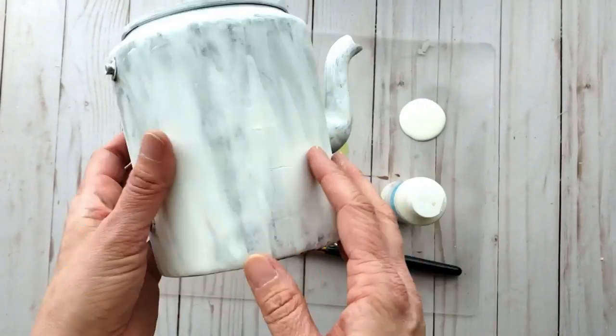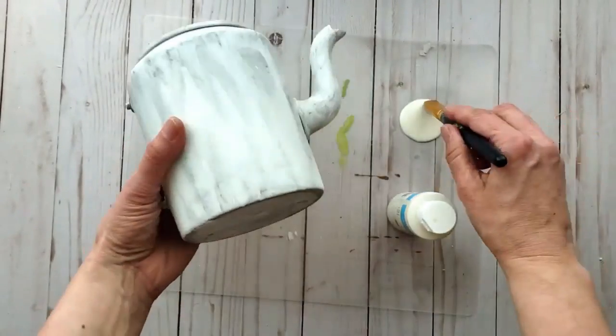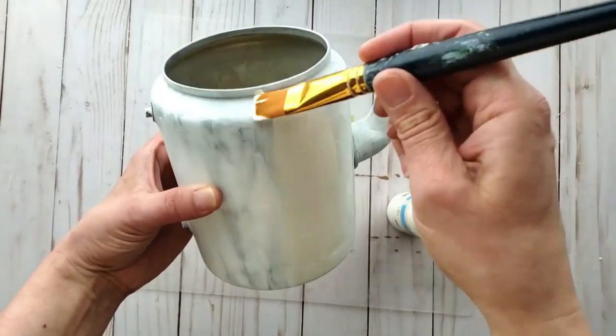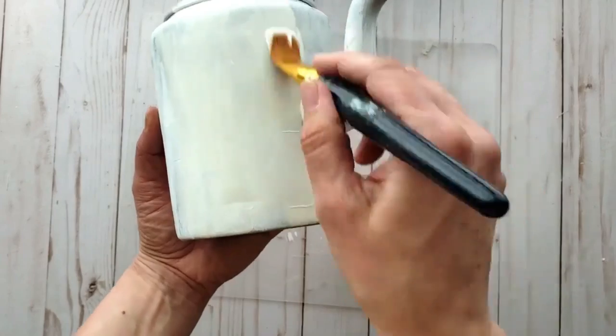Once the gesso is all dry, you can use some craft paint in the color of your choosing. I'm using cream — kind of an antique white color. I give the kettle three coats of craft paint, allowing it to dry well between coats.